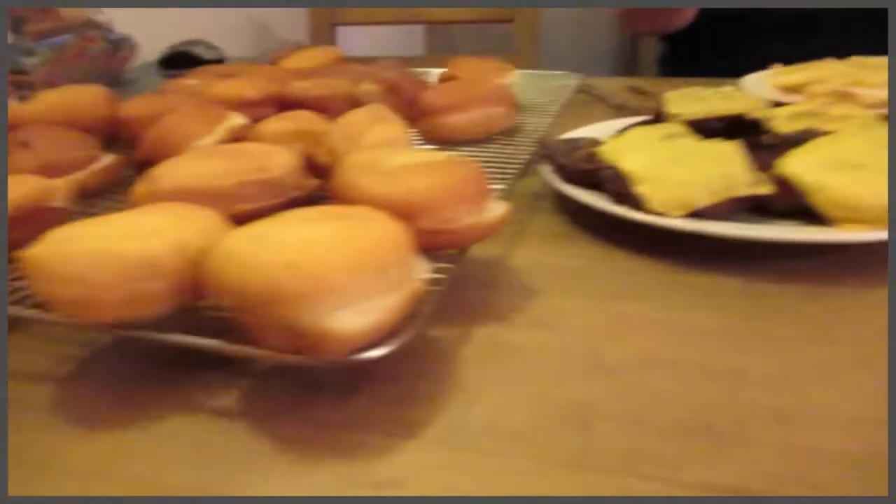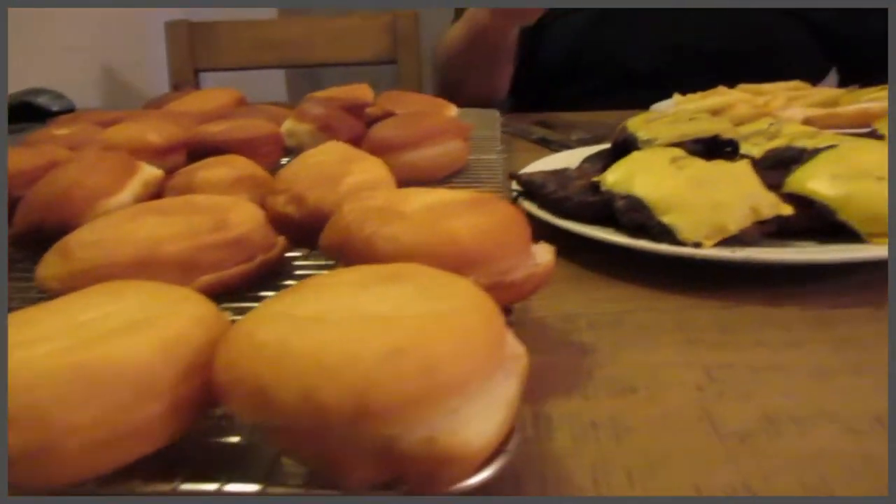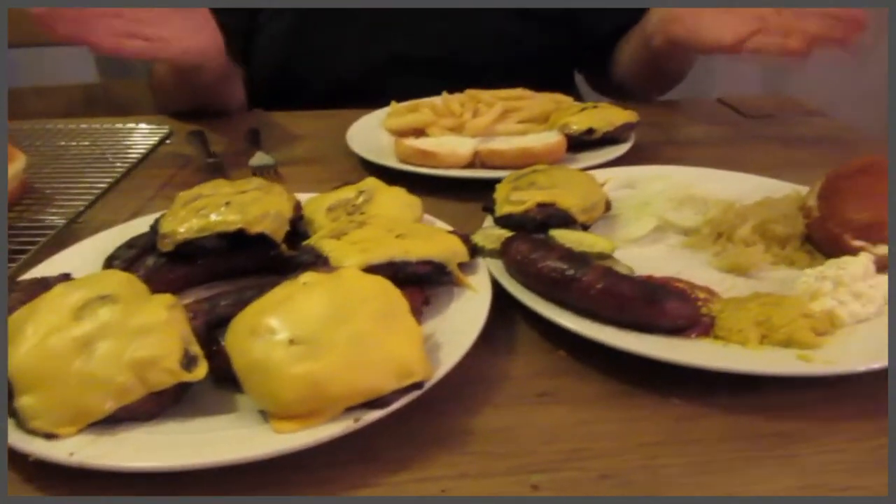Welcome to my favorite part of the show - the taste test! We did our sliders; Johnny made the beautiful donut batter buns, these are just excellent. I don't know whether to smear peanut butter and jam on these, but this is a great way to doctor up a donut - with these sliders.